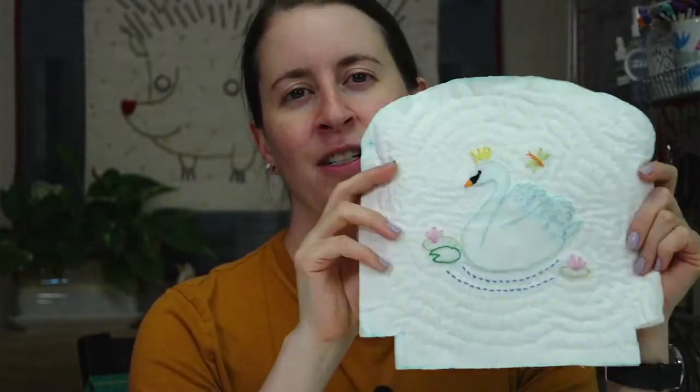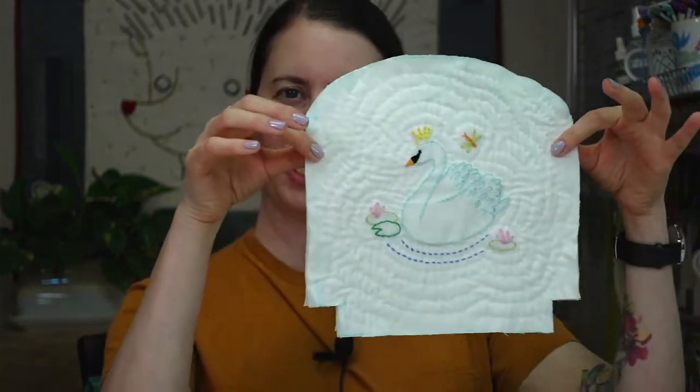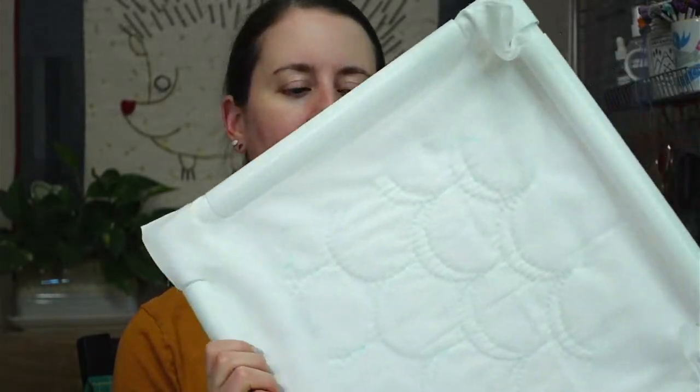Hey there, happy Thursday, thanks for joining me for craft night with friends! We are working on our swan embroidery, turning it into a zipper pouch with a curved top. We're hand quilting it — the front is done, and we've been working on the back. Tonight I'm hoping to finish that and cut it out with the lining, so by tomorrow we should have all our pieces ready to turn this into a bag.